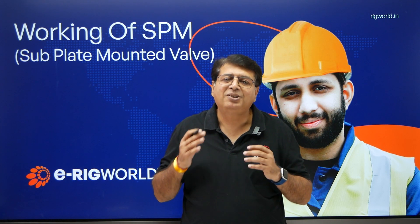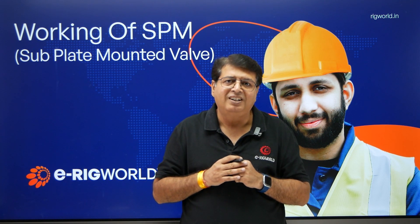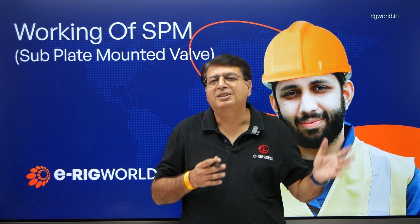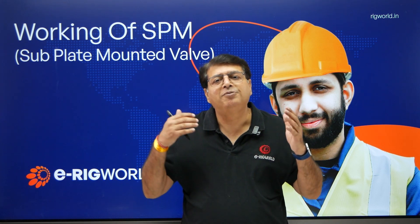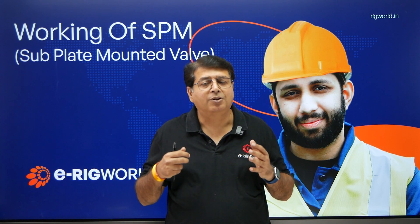I'm working on it and very soon we'll be rolling out our subsea valve control module. You can call it a surface combined subsea valve control module, and it will be very helpful for all the guys working on semi-submersible floaters or those who are appearing for IWCF, IDC subsea valve control.